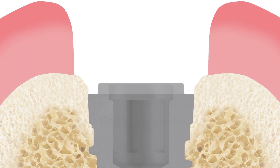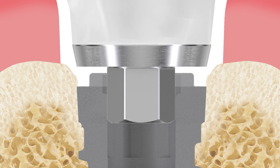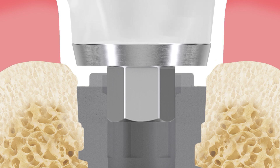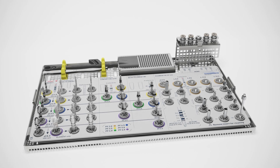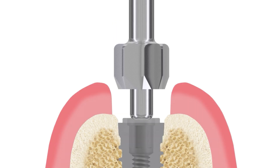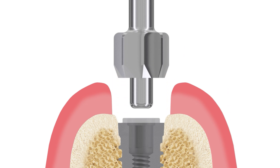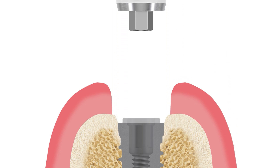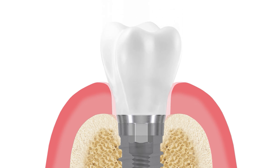When placing the healing cap, gingiva former, or temporary abutment, make sure you reach a passive fit of the abutment on the implant. This will already be achieved with the use of the profile drill in the majority of cases. However, excess bone around the implant may still physically impede a tight closure of the micro gap. In such cases, a bone contouring instrument must be used before placing the abutment to ensure a tight closure of the micro gap and proper mechanical function and stability of the implant-abutment connection.